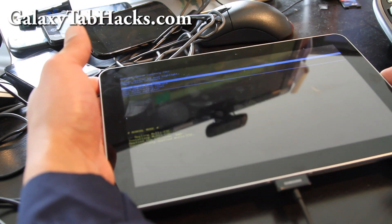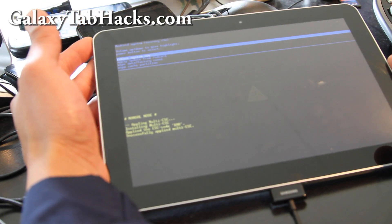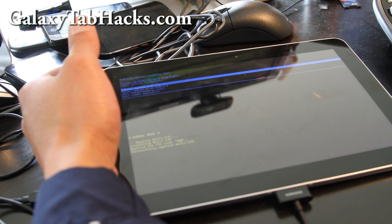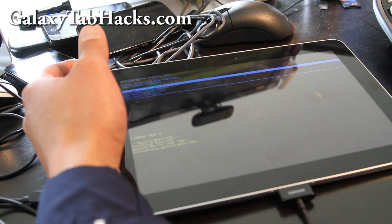Some of you were worried, but now you can get your tablet back to completely stock and no one can tell. Thanks a lot, please subscribe, and check out epadHacks.net for more hacks. Thanks, bye bye!